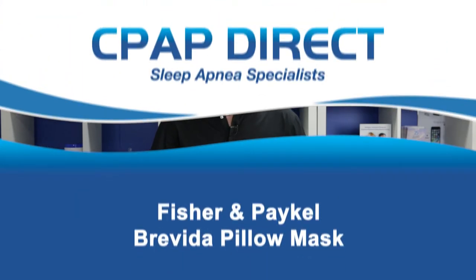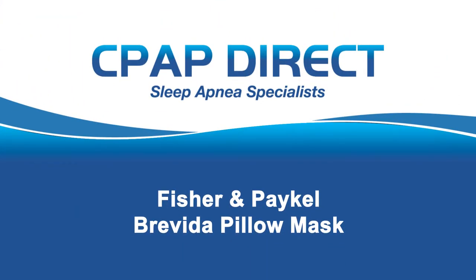Hi, I'm Bryce Perrin from CPAP Direct. In this video, we're going to do a review on the new Brevita pillow mask by Fisher & Paykel. The pillow mask that Fisher & Paykel had before this one was called the Polaro, and the Polaro was okay, but there were a few design flaws which have been completely addressed in the new one.